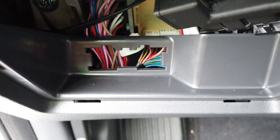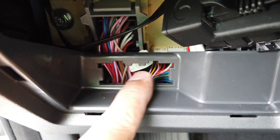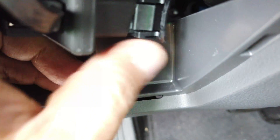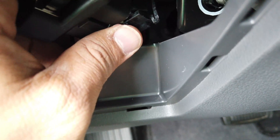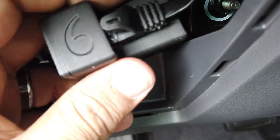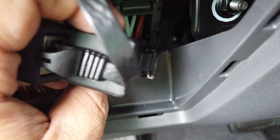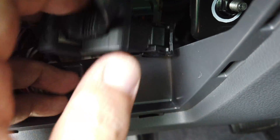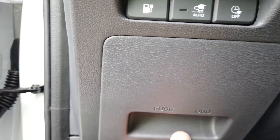I went ahead and took out the OBD connector — there are just two clips, push them together and it pops right off. I relocated it right there for now. I'll figure out a way to mount it — maybe double-sided tape it. Just be sure this is secure, and there it is. Now this can close back up.